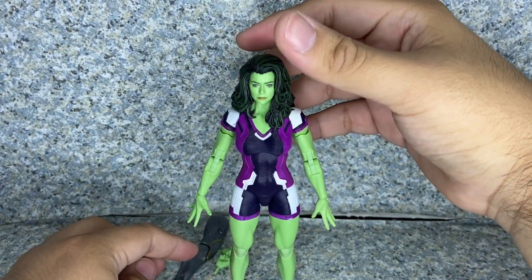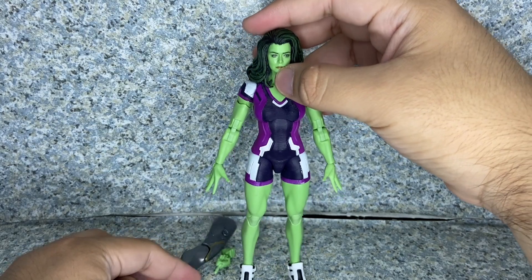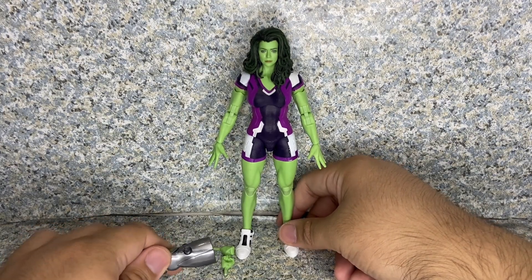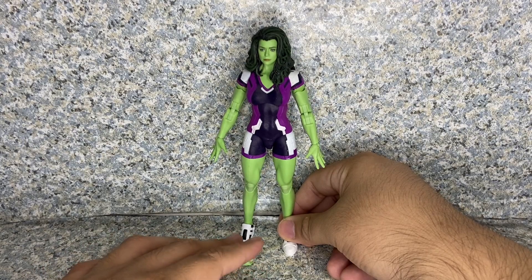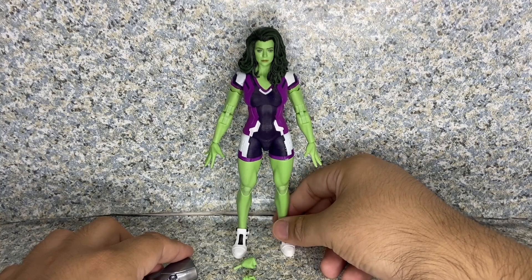Overall for the figure itself, it's a really not too bad looking figure. The figure looks really a lot better in action figure form than it was in the TV show. Personally for me, the CGI was a bit wonky in some scenes, but overall I really do like the show. For the fact of this figure, it's still a really not too bad looking figure.